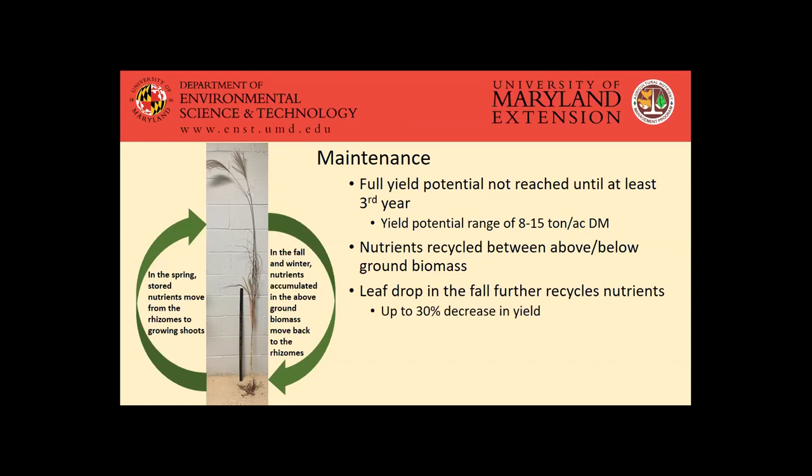Although we do see a potential yield decrease from leaf drop, it kind of depends on your end use. There are a fair amount of end uses that actually prefer that dried down biomass rather than being wet prior to when those leaves drop. It also helps to build up soil organic matter, which is definitely something that's good for our Eastern Shore soils. As a general recommendation, since it's efficient like this, we generally look at matching our fertilizer applications to what we're actually removing by the crop.